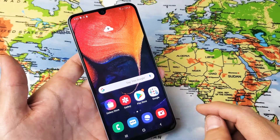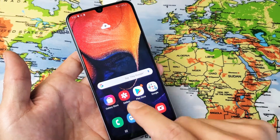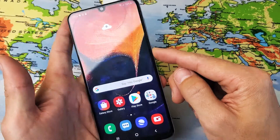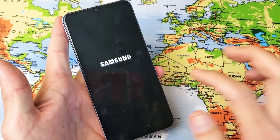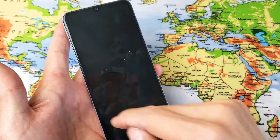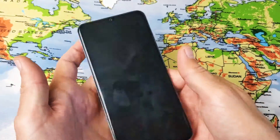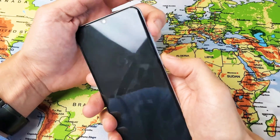Now the second way is a hard reset. This is especially for those of you that actually forgot your password. Because what you have to do is shut your phone off, but some of you won't be able to shut your phone off because when you try to, it'll ask you for your password. Anyways, if you do know your password, my phone is completely off right now. Using the hard keys — and I'll show you the way to bypass the password after this method.